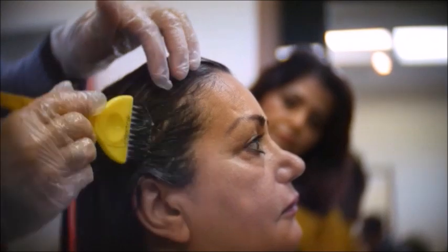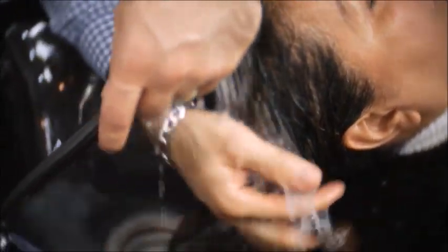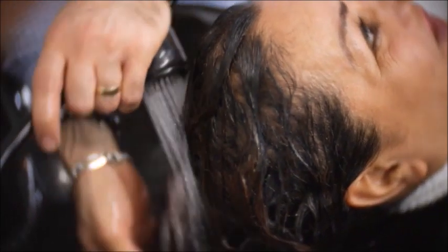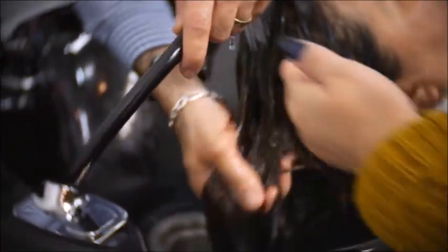Around the hairline, you want to make sure to cover all the little flyaways. After the Relaxer has been set for at least 10 to 15 minutes on the hair, proceed to rinse it out thoroughly with warm water. Make sure that you rinse the hair properly until the water runs totally clear.